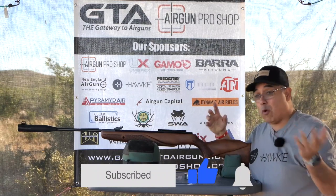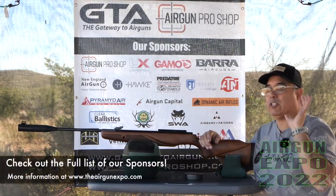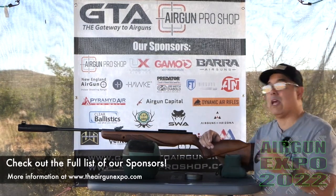If you want to know what we're doing, check out our website www.theairgunexpo.com right on the homepage. We'll have a link to the schedule — you can check out all the cool content we're going to have all throughout the week. So with that out of the way, let me tell you about this gun.